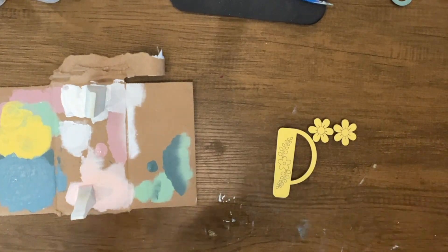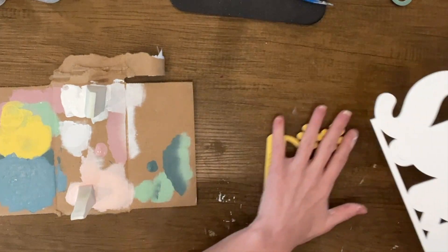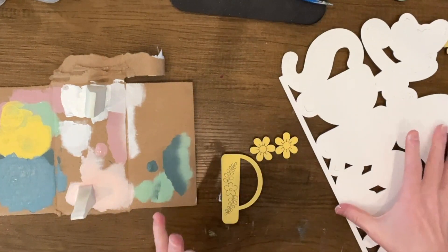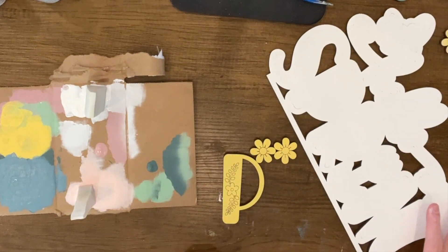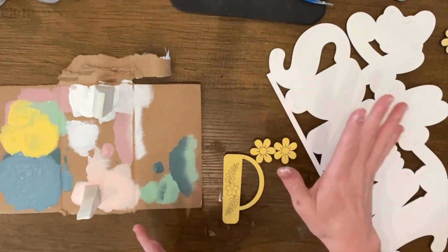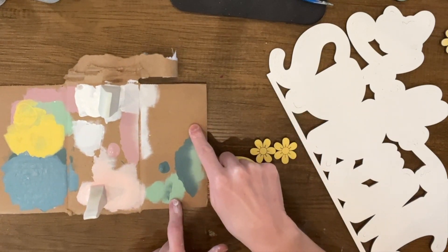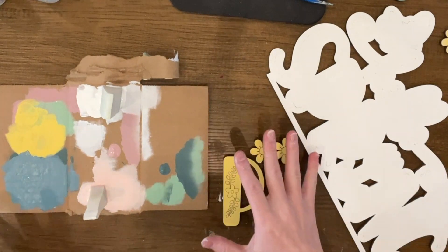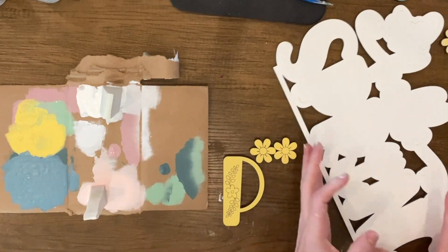I'm going to show you some tips and tricks for the Hello Spring Shelf Sitter. I pre-painted some of the pieces just so the video isn't an hour long, so if you have any questions that it seems like I'm skimming over, just please reach out to me. The first thing you need is a piece of cardboard — if your kit came in a box you can tear some pieces off, or use any scrap like an Amazon box. Cardboard makes it really easy for the paint to dab onto without disintegrating.